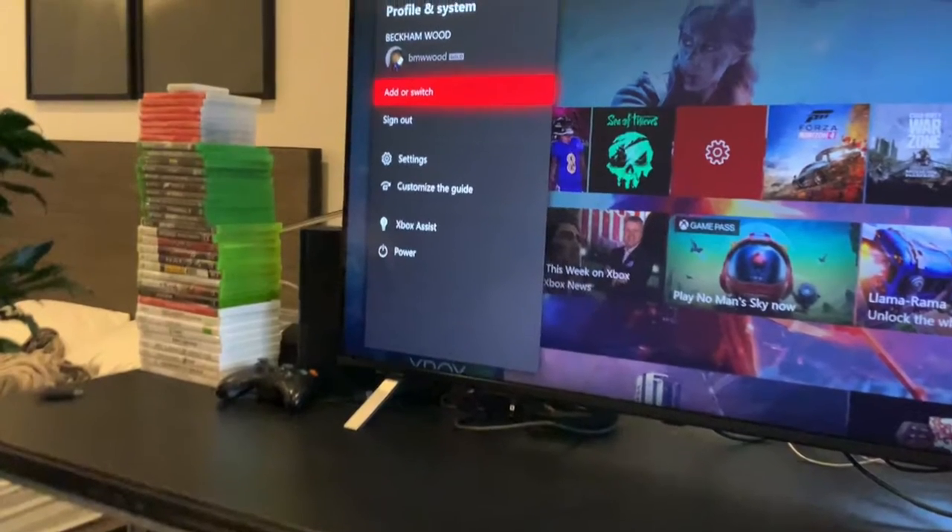Today we are back with the bedroom game room, and finally the last piece to the room has arrived. Do y'all remember what my old setup looked like? Here's a photo of it. And we don't want that anymore, do we?